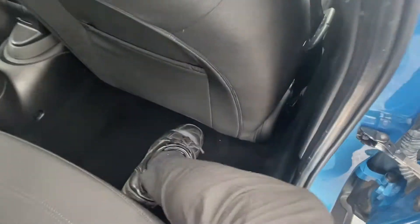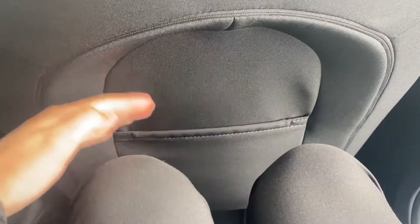I'll open up the back seat here to show you the knee and leg room. This seat in front is in my driving position and I'm five foot ten — as you can see, there's plenty of knee room here and also lots of headroom.